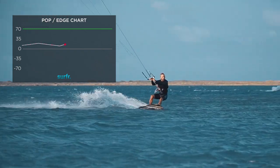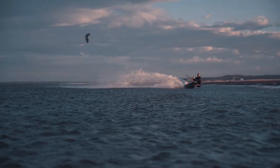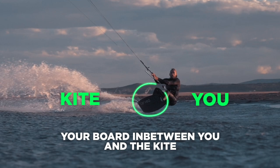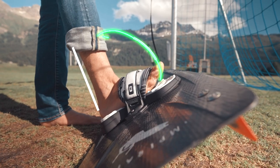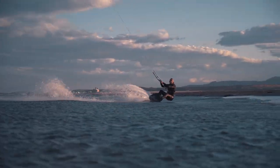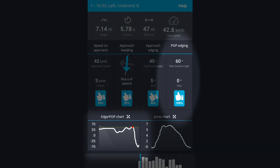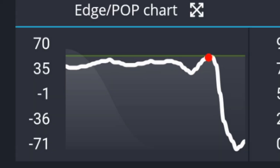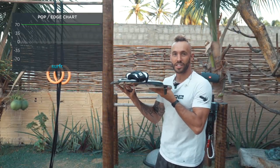But back to edging. If you're not riding on edge, you're not going to make the power you need to jump high. In order to edge well, you need to lean into your harness, put your board in between you and the kite, push your heels into the pads, and pull your toes towards your shins. This will lift the toe-side part of your board out of the water and increase your edge angle. You can measure your edge angle with the Surfer app. When you're using the board mount, the phone is measuring the angle that you're edging at.